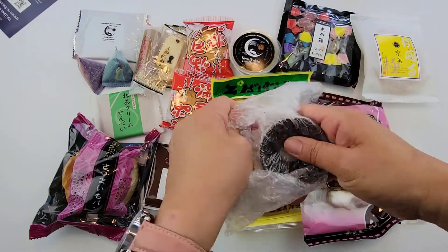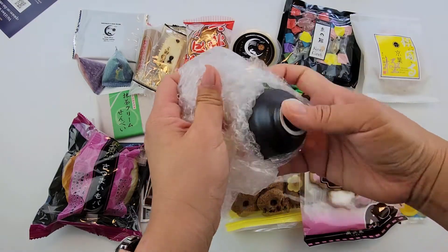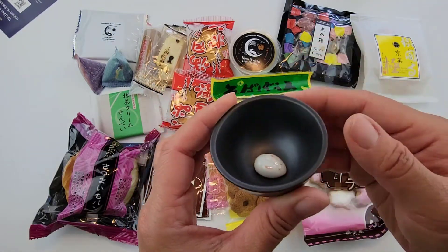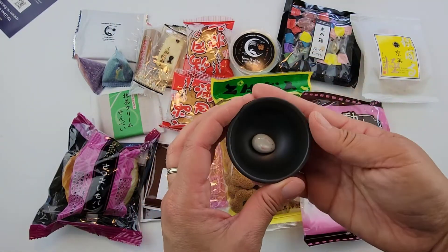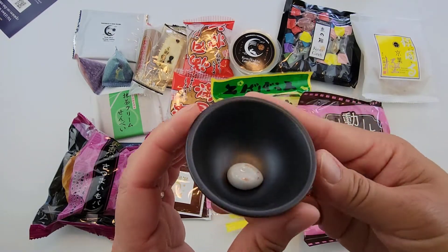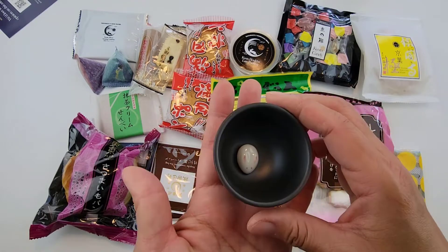It looks like a little cup. Oh my goodness — there's a little bunny inside! Look — a bunny inside. That's so cute! We'll go ahead and open all the snacks and try them out.